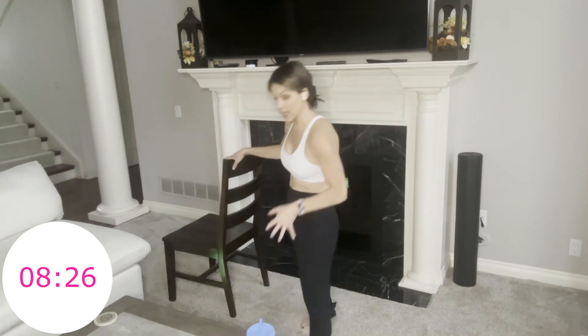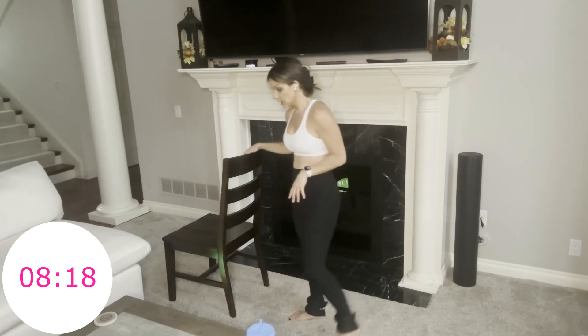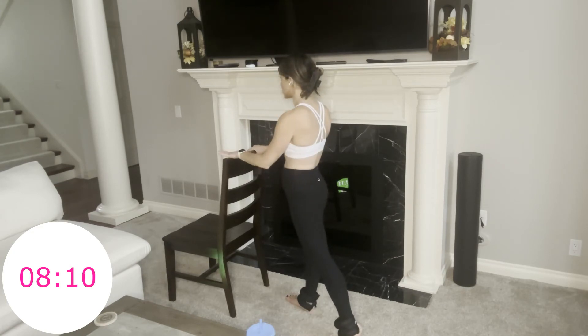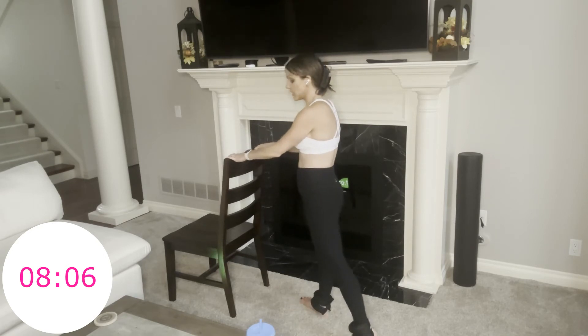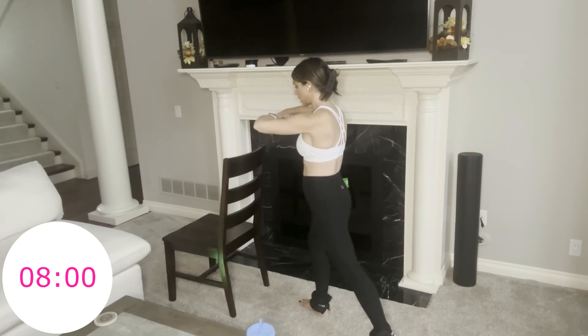We've got our heart rates up. You don't think about this as a form of cardio, but remember, especially when you're working lower body, these big muscle groups, it really does elevate your heart rate. So slider will go underneath your left foot this time. You have a slight turnout — remember, your hips are slightly open but your chest is square. I'm going to stack my palms, my elbows are wide, bend my right knee, and here we go — little pulses.